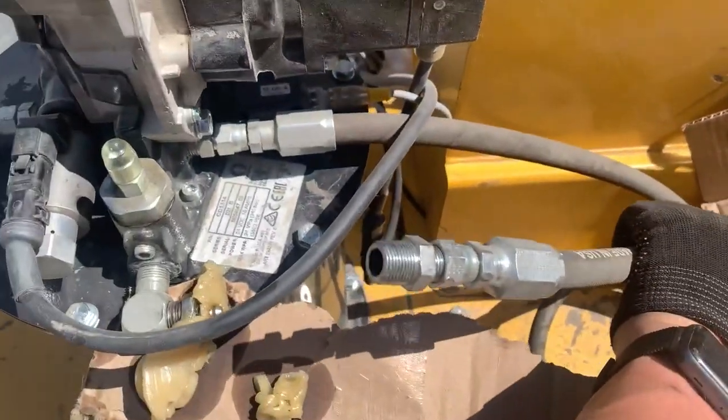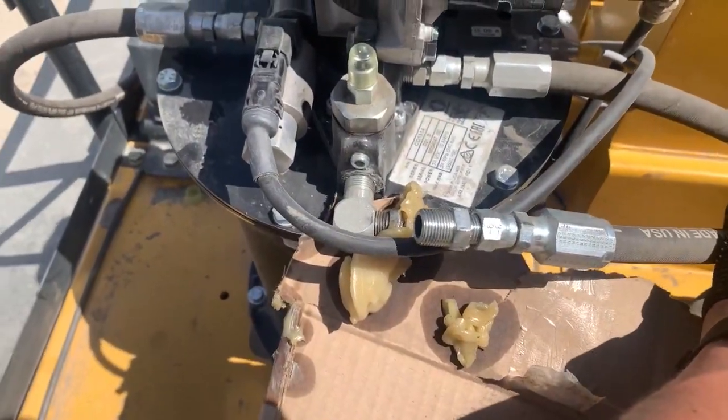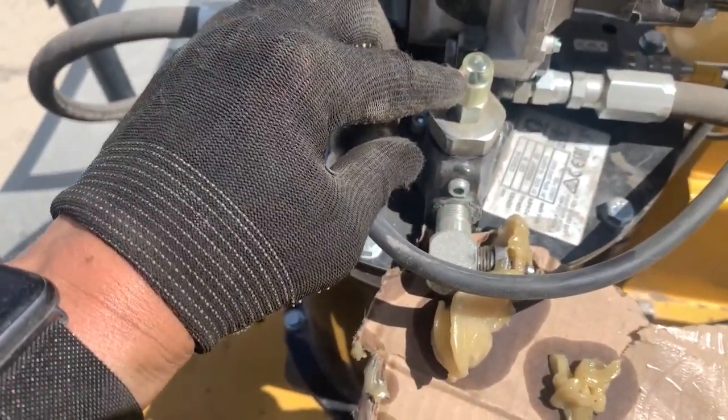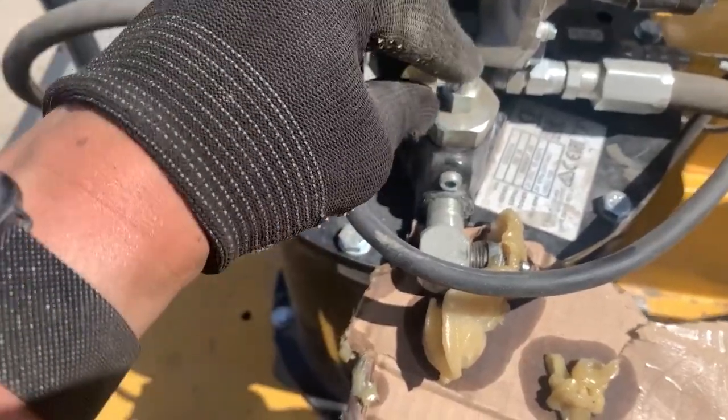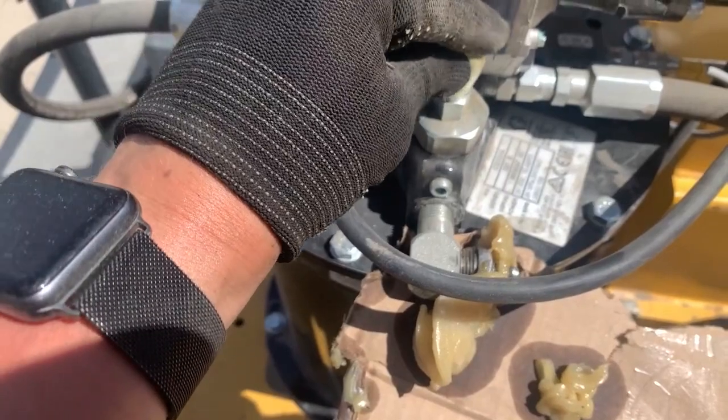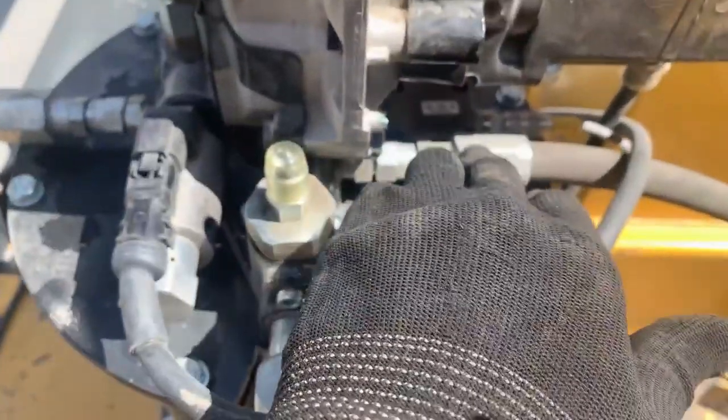Now we'll go take a look at the pump. We still need to install a coupler before we can connect this hose coming from the remote fill manifold that we discussed at the beginning of this video. This is an AFSO, or auto fill shutoff. As soon as the grease reservoir is full, a pin will pop up, closing the filling port and indicating to us that the pump is full.